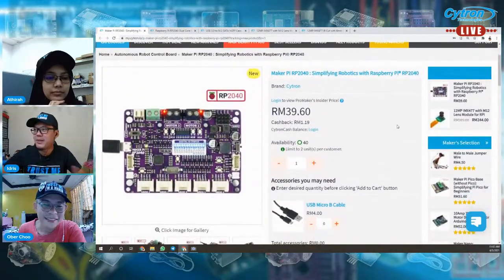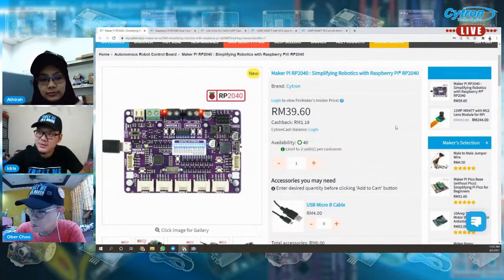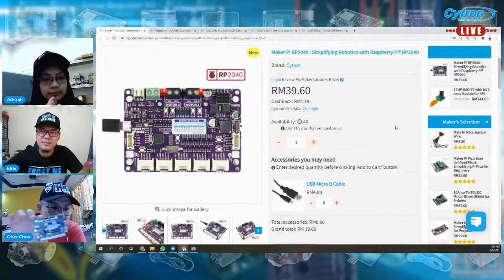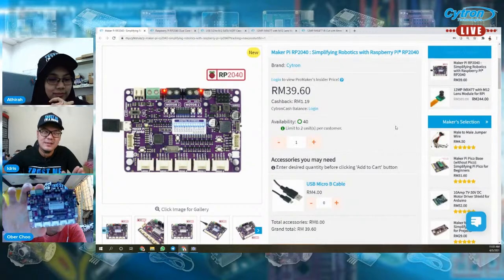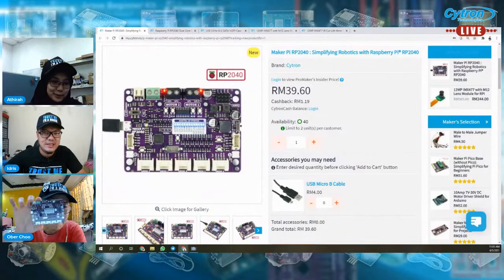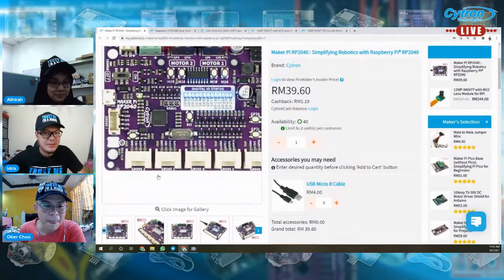Okay, produk terbaru adalah Maker Pi RP2040. Yang ni kalau kita tengok design dia, dia fokus lebih kepada robotics lah. Robotics and maybe motion — apa-apa yang menyebabkan motion.